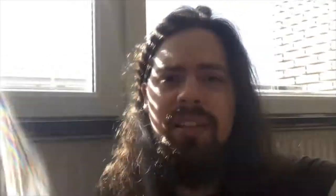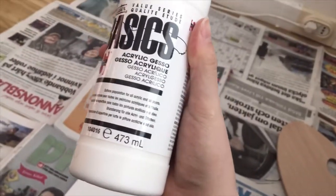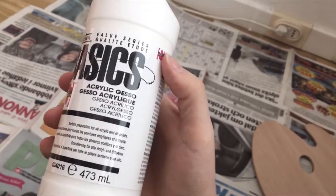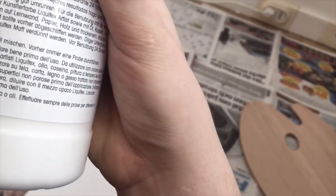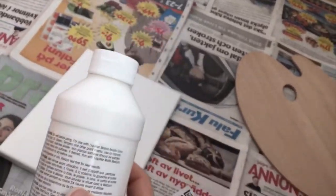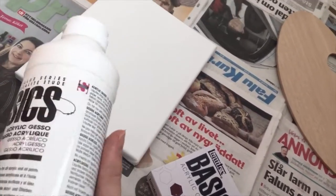I do have some duct tape, I'll see what I can do. I just read on the bottle for the first time and apparently you need to allow 24 hours minimum to dry before use. I just finally got started with this and I'm not gonna care about that — I'll just go ham on this one.